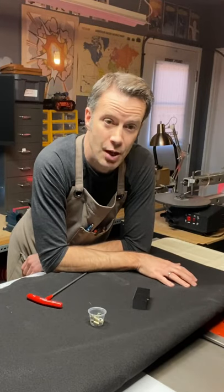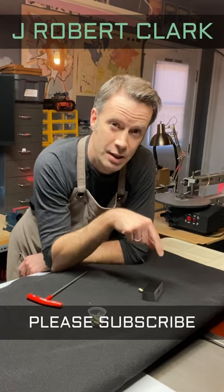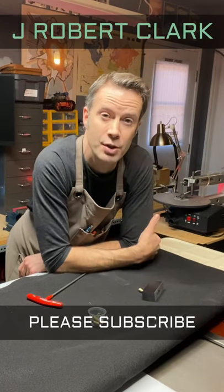Whether they're jigs for the table saw or something custom, it's really satisfying to make your own tools. If you found this tip helpful, please click like and subscribe and check out more stuff at J. Robert Clark.